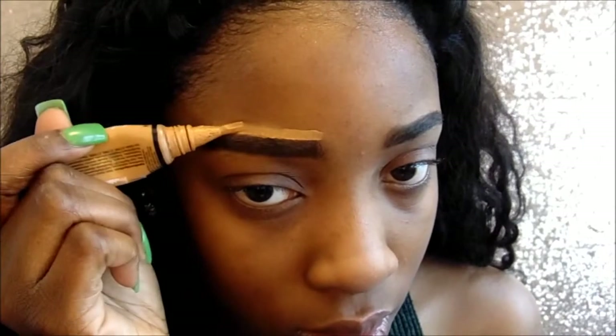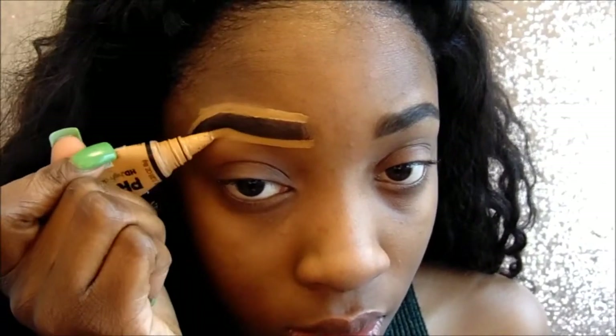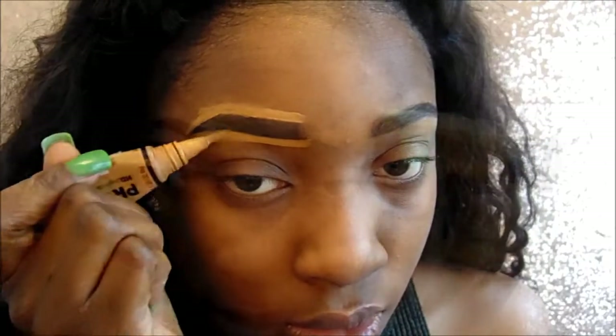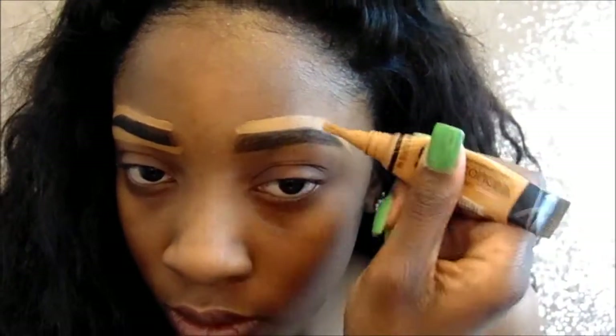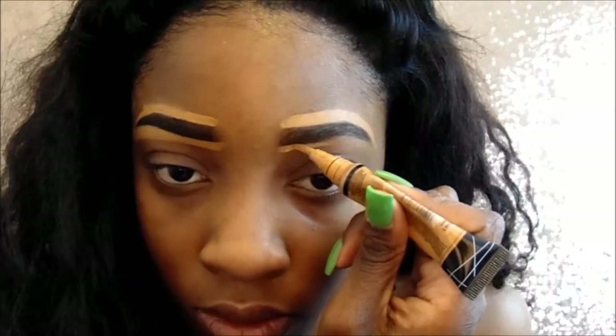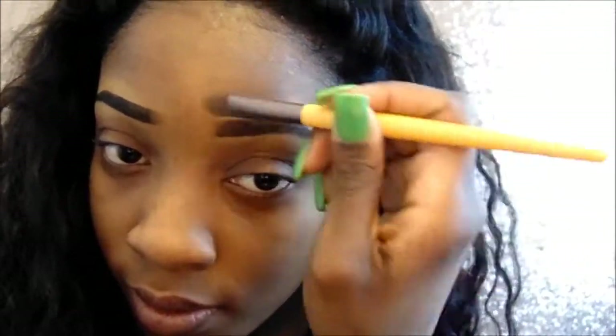I'm just filling it in and brushing it out with a spoolie. And next I'm going to take my LA Girl Pro Concealer in the color Fawn, and I'm just going to clean up my eyebrows, fix them, make them look perfect. And then I'm just going to blend it out with a brush and make sure it's completely blended and looking nice.